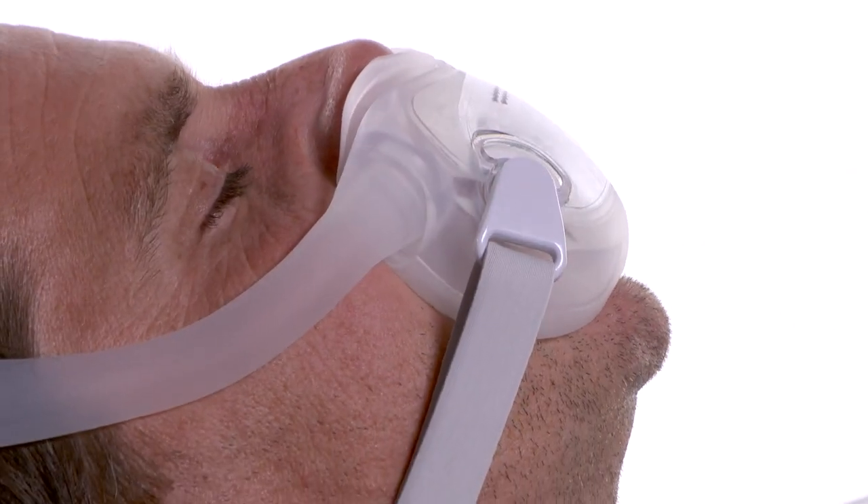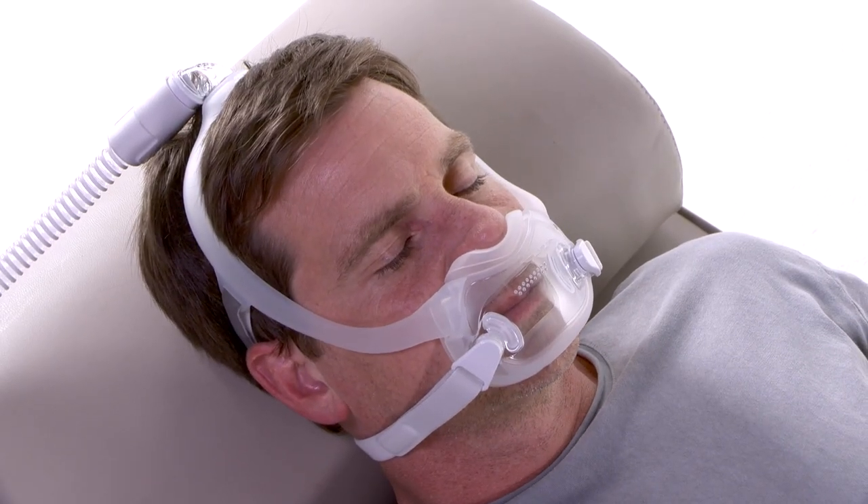Never over-tighten the headgear. If too much air is escaping, try another cushion or frame size.